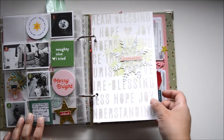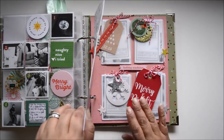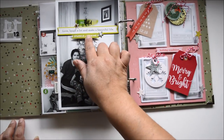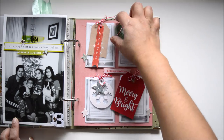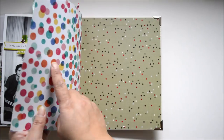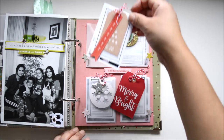Using the Heidi Swap stencil, I put the word 'joy' onto a piece of transparency and cut it to 2x2. Some of these words I applied to extra transparency pieces to cut and use later. This is the page I showed you how to create — I love how it turned out: the black and white photos make the green pop, and it helps tell the story of 'Making the List.'